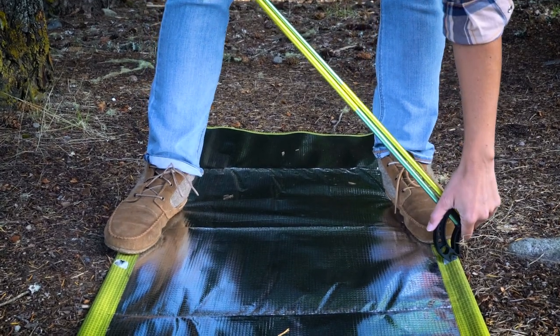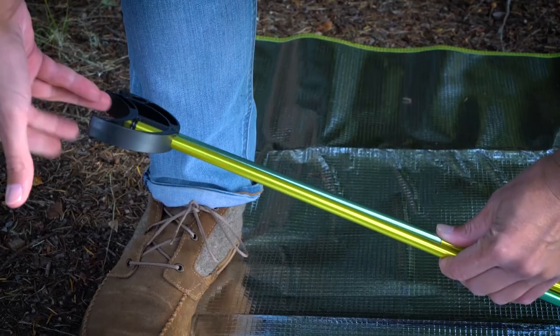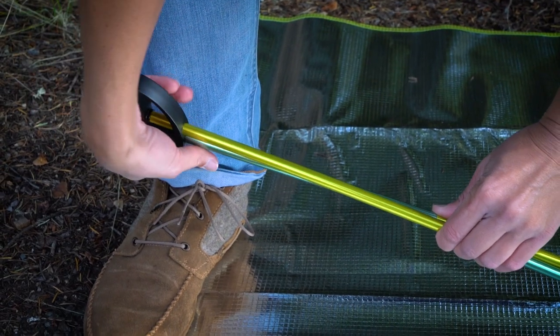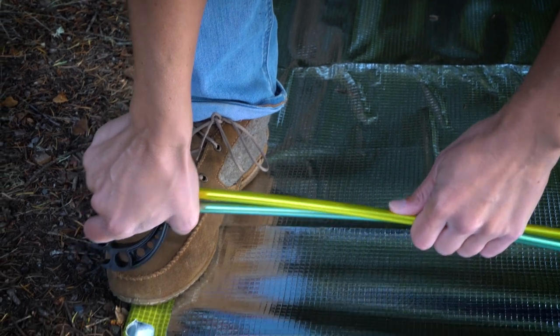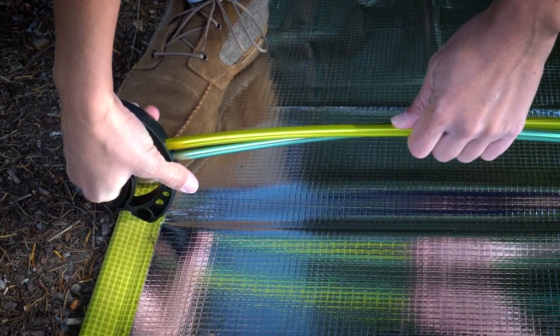To install a twist bow, once again stand on the cot frame and connect one end of the bow to the side pole. Now, pull up with one hand in the middle of the bow, but this time you're going to simultaneously rotate the second cot foot until you can hook it on the opposite side pole.